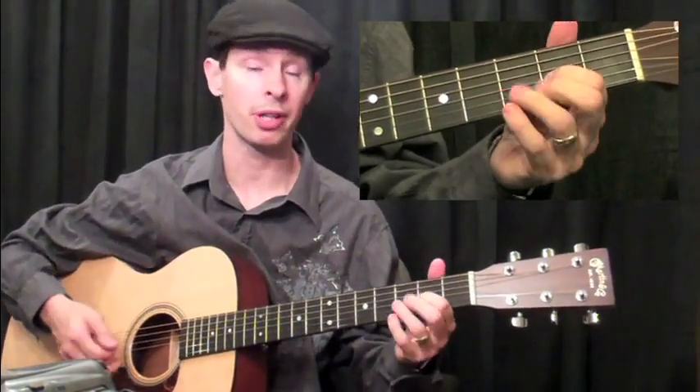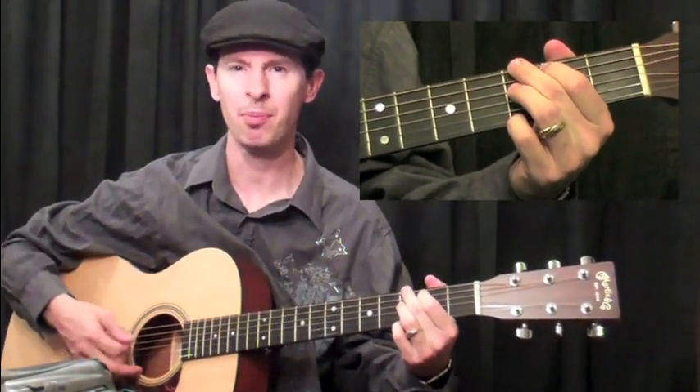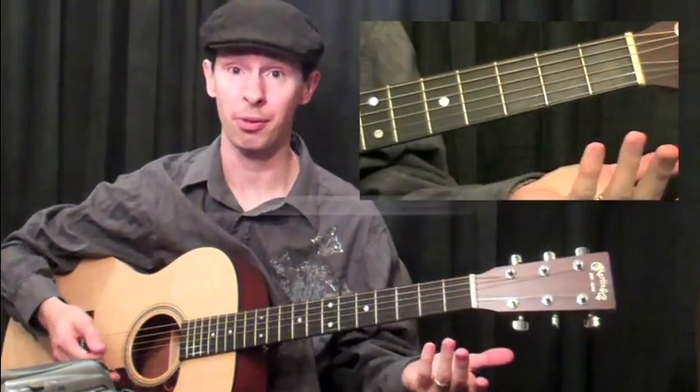And then, of course, I could play through a chord progression, just going back and forth between G and C, and do the same type of approach — for example three.